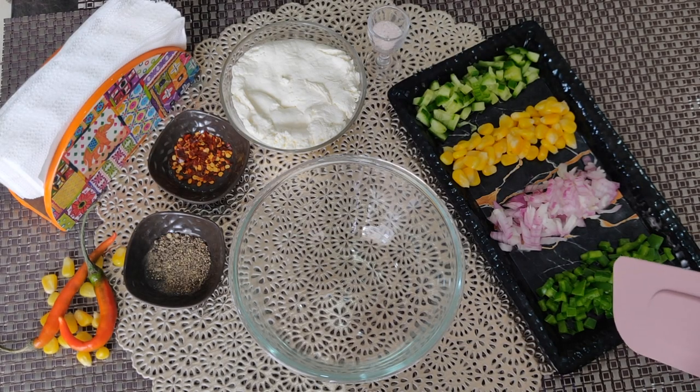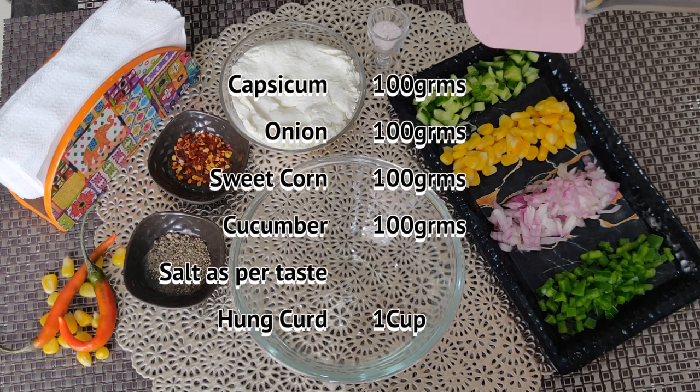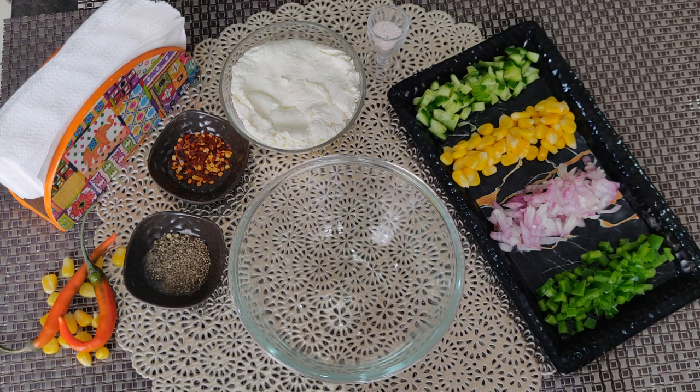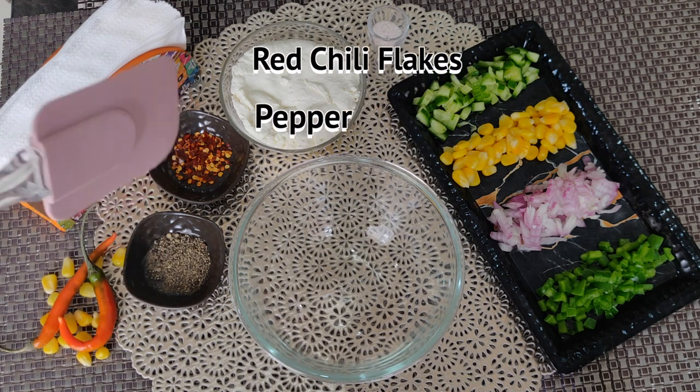Here we will take chopped capsicum, onion, sweet corns, cucumber, salt as per taste, and hung curd. For the hung curd, you put 2 cups of curd in a muslin cloth and put it in the fridge. Then we will take pepper and red chili flakes.